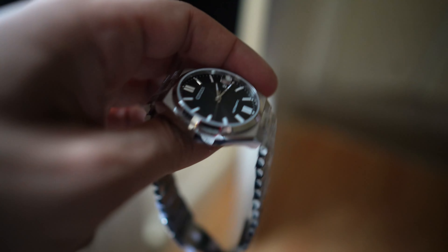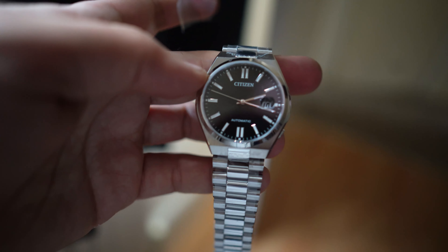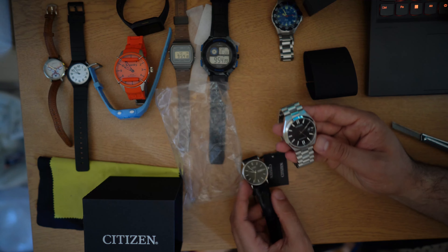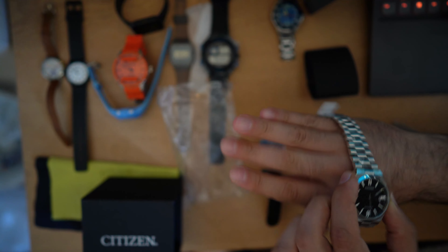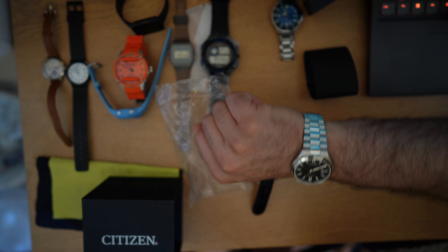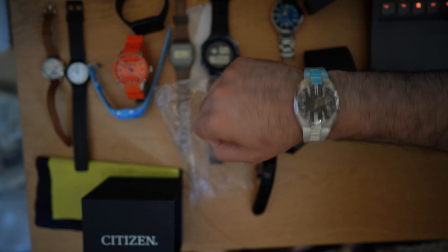This is a 40 millimeter case, or maybe a 38, if you were to compare it with this 37 millimeter Citizen. Let me try it on my hands. Yep, this is definitely a winner right here — really nice watch, very beautiful, very elegant. Obviously I'm going to remove all of this, but just in case it's not for me, I like to keep the tags on.